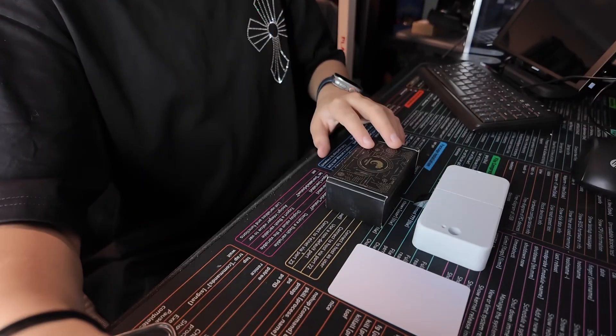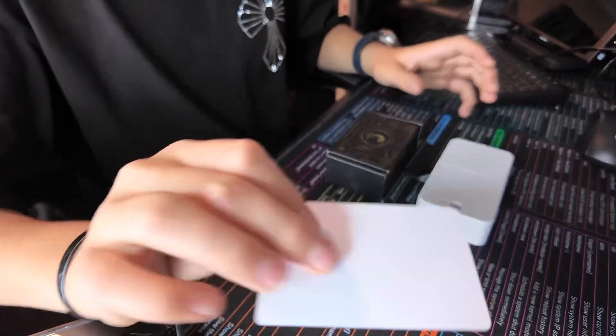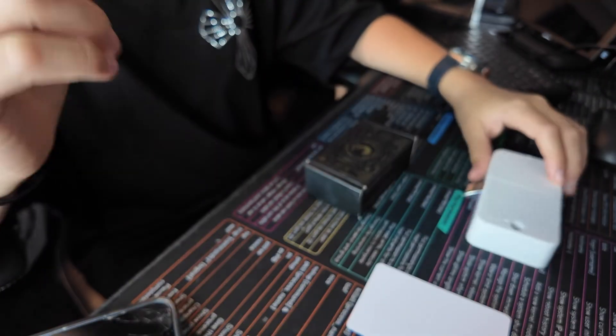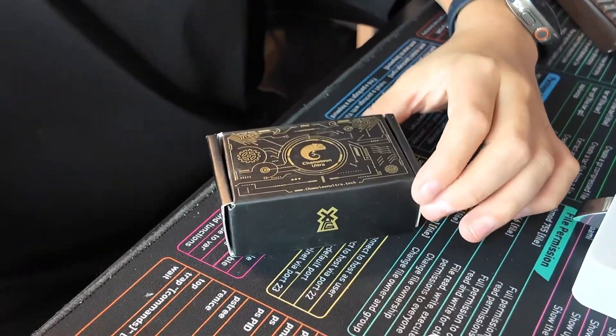We're here with my RFID setup, and it may not be the best, okay, same as last time. But instead of just opening this up and closing it, I want to show you guys the app. And yes, there is an app for this which you're able to control from your phone.